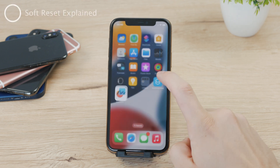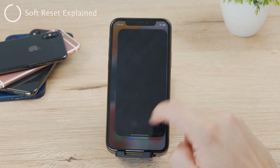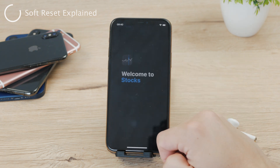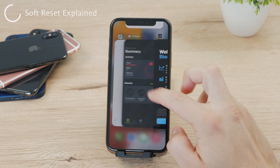As you use your iPhone normally throughout the day, it stores a lot of temporary data in its memory, such as app data, cache files, and system processes or other stuff like this. And over time, this data can build up a lot and cause your iPhone to slow down or even become unresponsive.